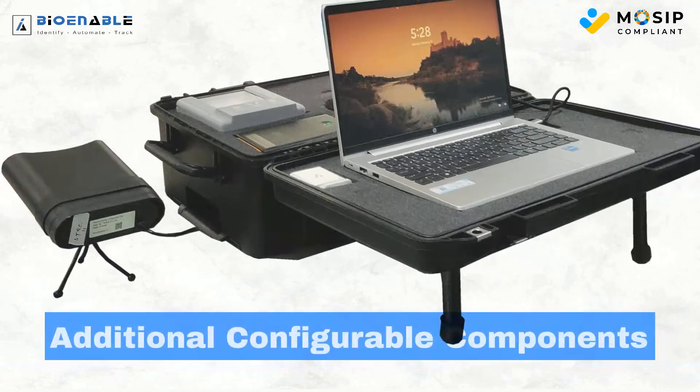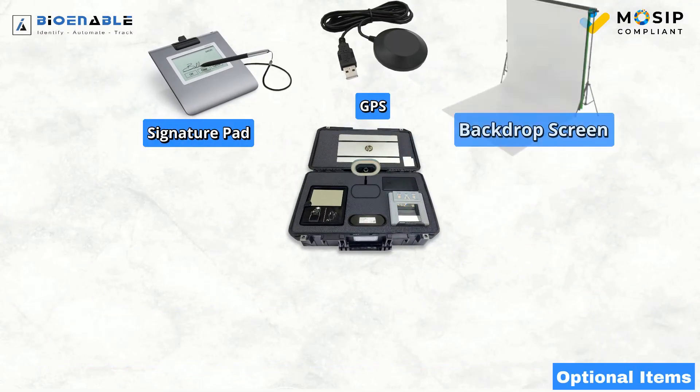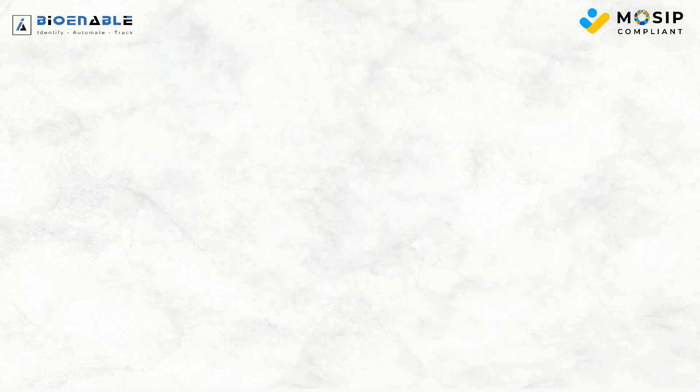Customize your kit with additional devices like a signature pad, GPS, backdrop screen, single fingerprint scanner, printer, document scanner, or single iris scanner to suit your unique requirements.